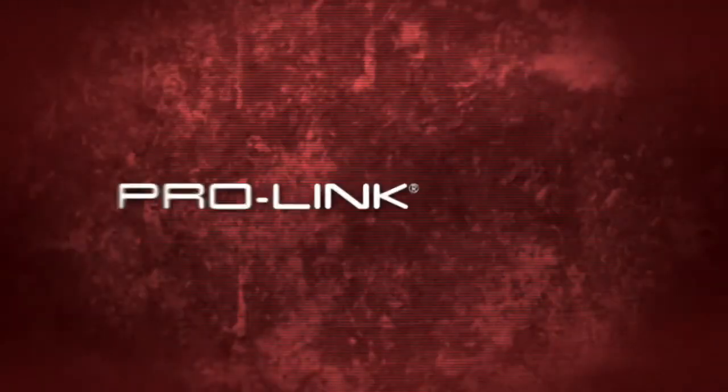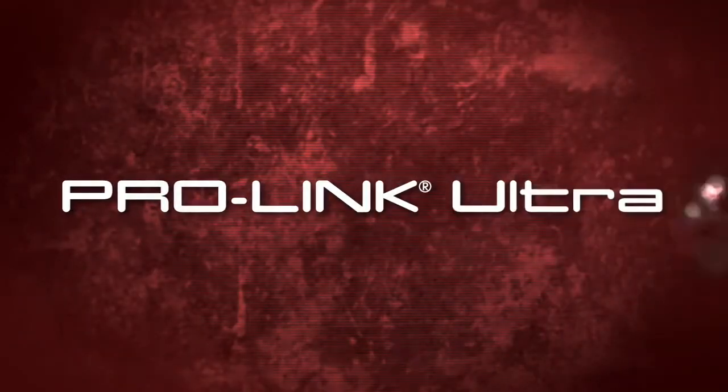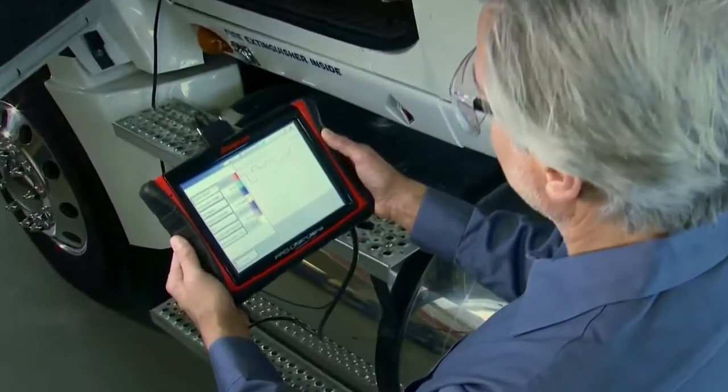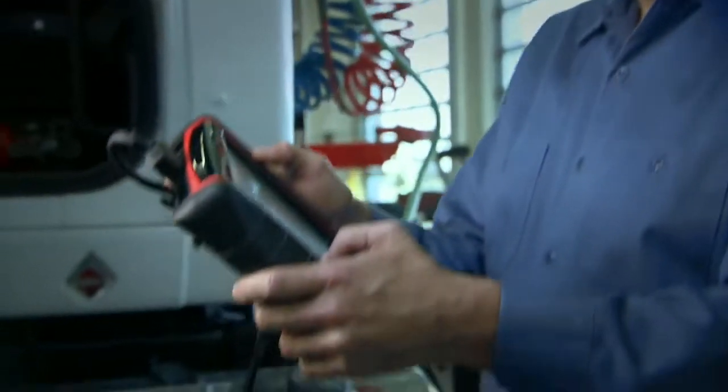ProLink is known for heavy-duty diagnostics in a lightweight tool. ProLink Ultra introduces a new accelerated processor and a rugged solid-state drive for more speed.